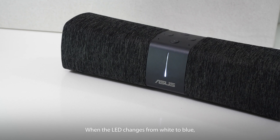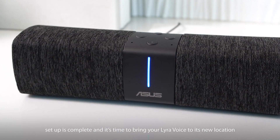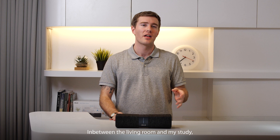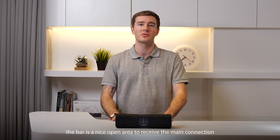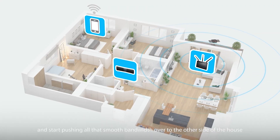When the LED changes from white to blue, setup is complete and it's time to bring your Lyra voice to its new location. In between the living room and my study, the bar is a nice open area to receive the main connection and start pushing all of that smooth bandwidth over to the other side of the house.